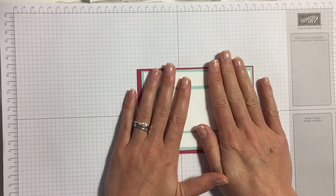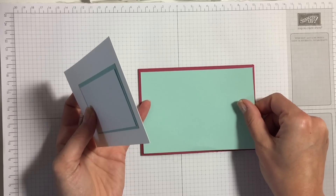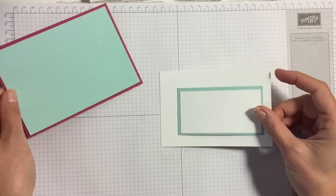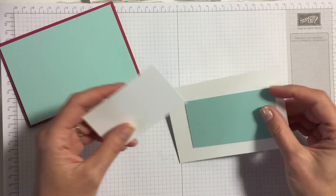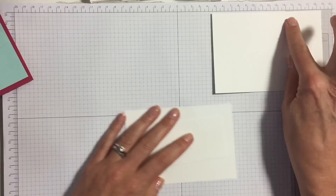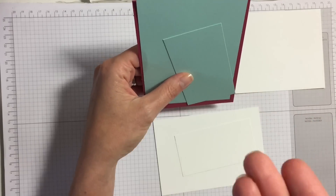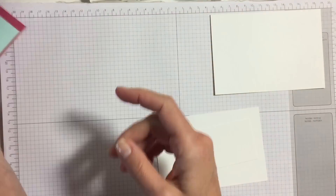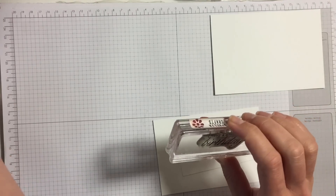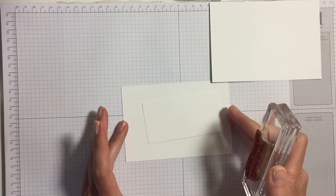Today we are using rose red base card and pool party — you can't get much more contrasting than that! So we've got the layers ready here, the inside ready, and this card opens this way. It's not my usual tent fold but a gate fold. We're going to start with the sentiment, because otherwise you don't know where you're putting all your other flowers.